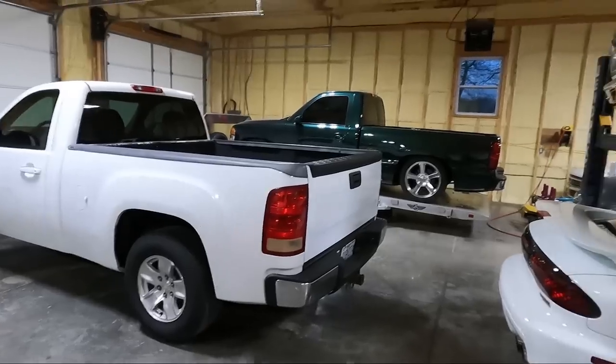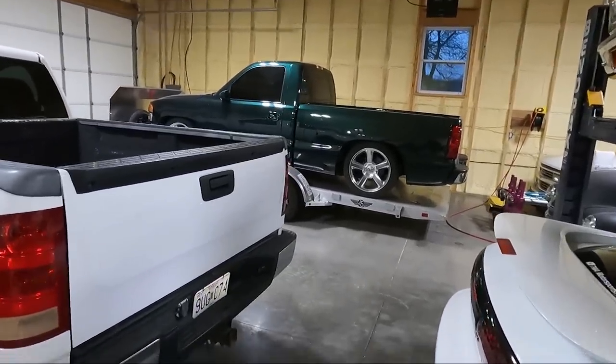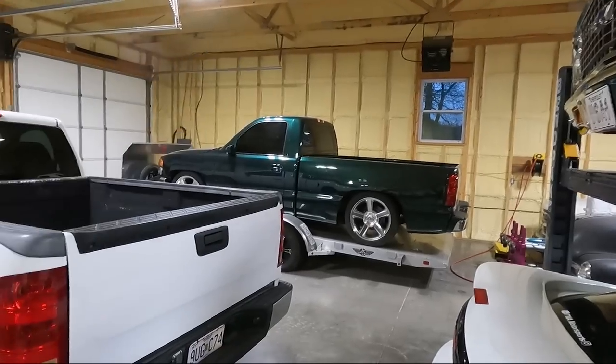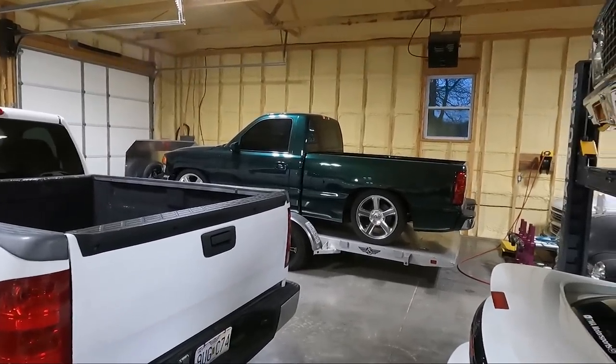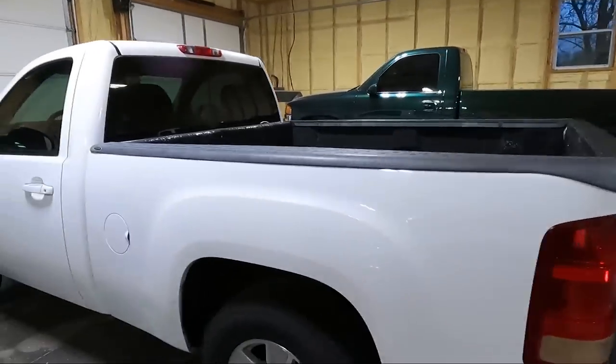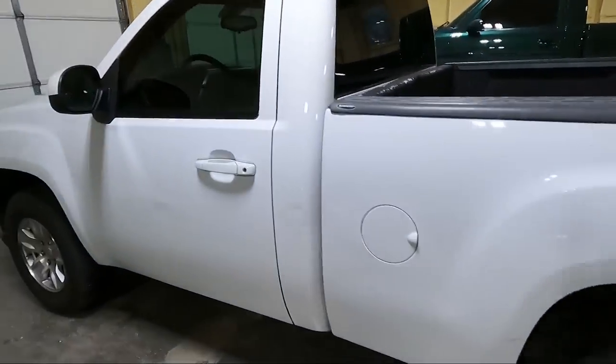The green truck is not broken — got some more stuff coming and you're gonna see why it's on the trailer. It's more for room, so anyway, today we've got a couple things to do.